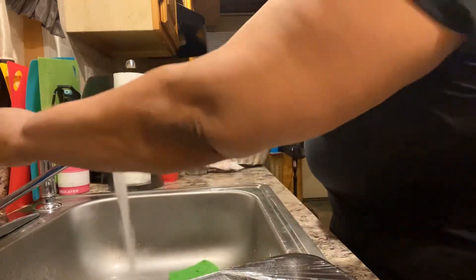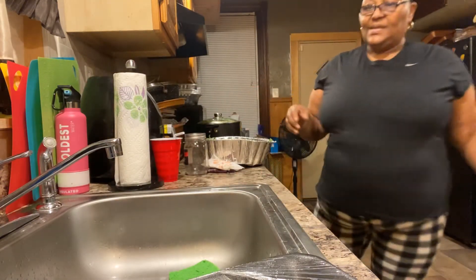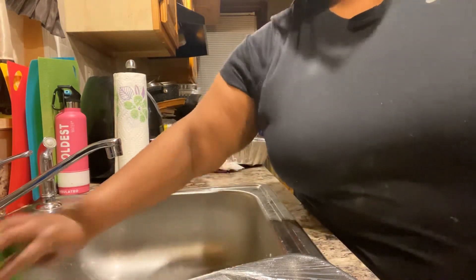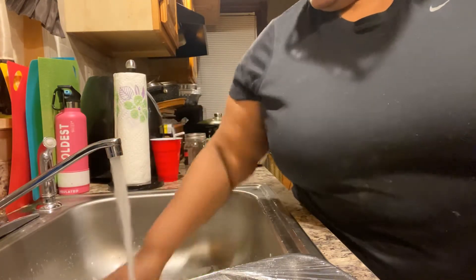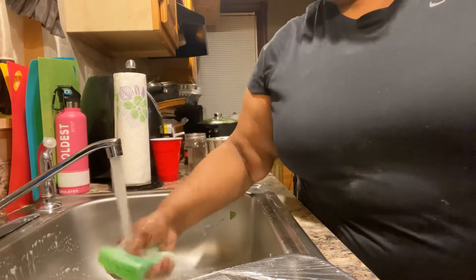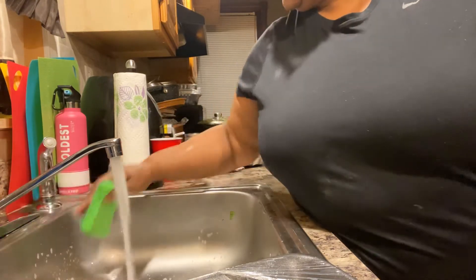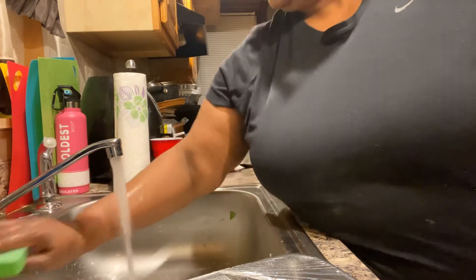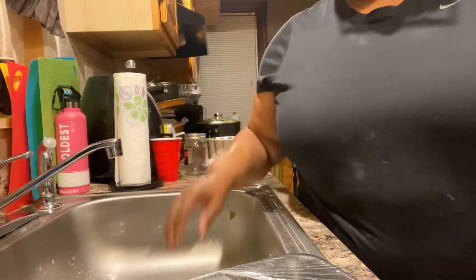I'm going to put a pot for the greens, y'all. And I threw the other pots in the trash like I promised. I hated to get rid of them — I had them for years since I've been in this house — but they were gouged in. The pots were gouged in.